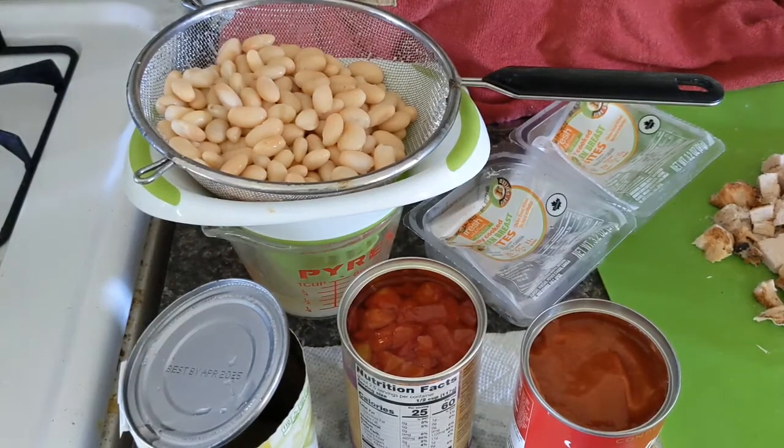Hello everybody and welcome back. This is Kim and this is day four of my food bank box challenge.